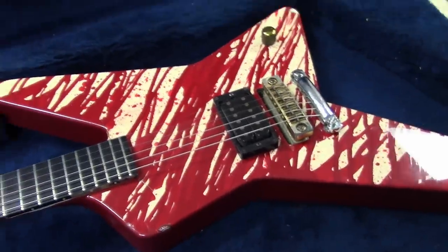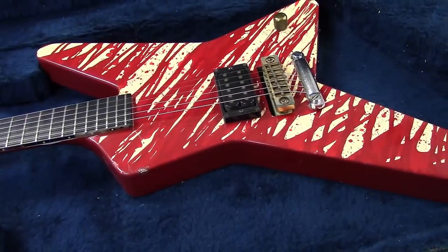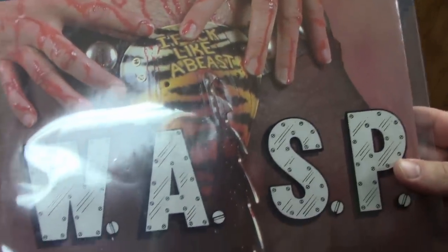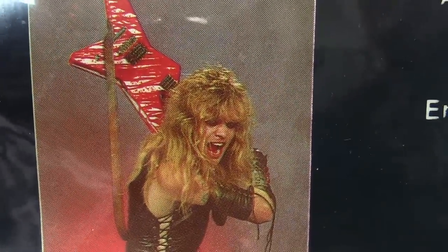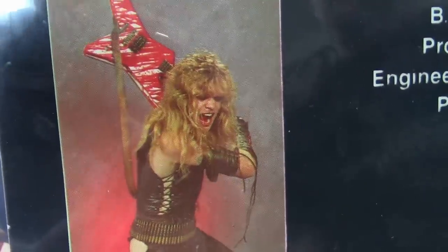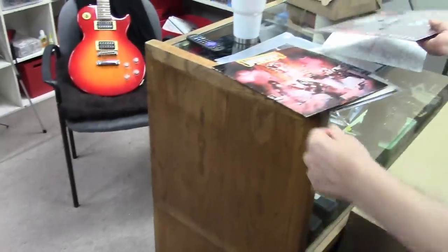Let's show the photos. This is Jackson number 31. This guitar first made its appearance on the infamous 'Animal (F*** Like a Beast)' single, which came out in 1984 — and there it is, the Blood Star, on the back of the single with Chris holding it like he's going to whack someone. That was the first time I ever saw this guitar. It also came out before the first record — the original W.A.S.P. record — and the guitar was featured on the inside sleeve.